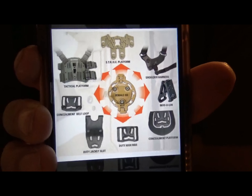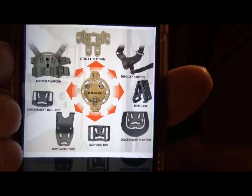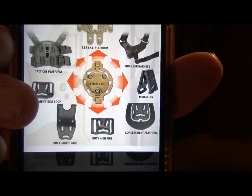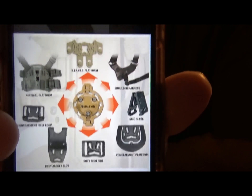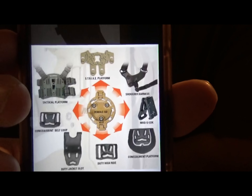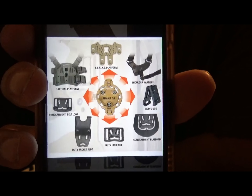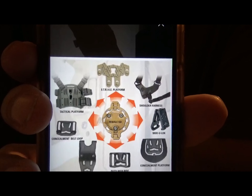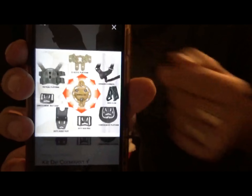In terms of accessories for the Sherpa system, there are plenty. In the center there's a QD attachment which you can utilize for all these different types of attachments, or some you can mount directly. There's the paddle and the belt loop that comes with the holster. The belt loop accepts up to 2-inch belts. You could get a dropped thigh rig if you're interested in that configuration. There's also a strike attachment that allows you to mount the holster to MOLLE, so you could have this on the front of your plate carrier ready to go.